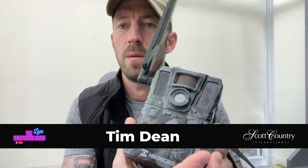Tim from Scott Country International here. Today we're going to talk about a new offering from Hick Micro, just been released — the M15 trail cam. Welcome to the Night Vision Show.